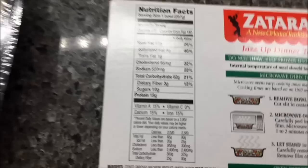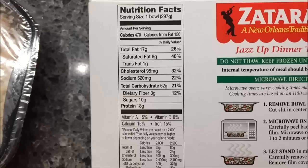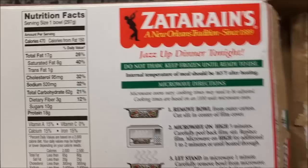Here's the calorie info: 470 calories per bowl — the whole bowl is 470 calories. Sodium is not too awfully horrible. Keep it frozen, do not thaw — I did that.